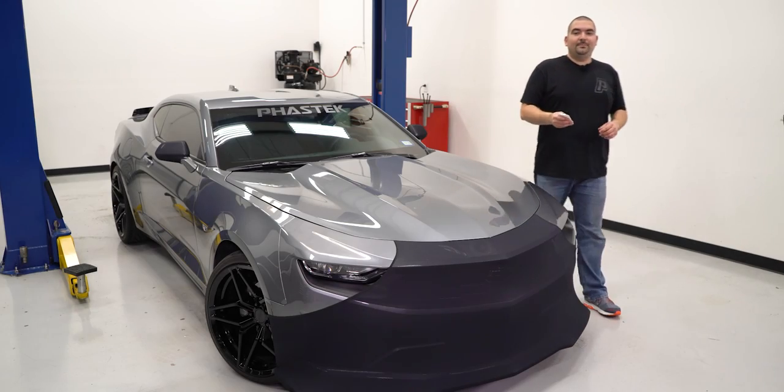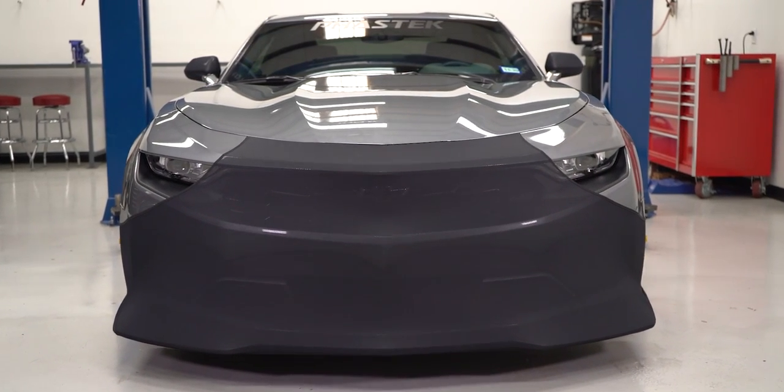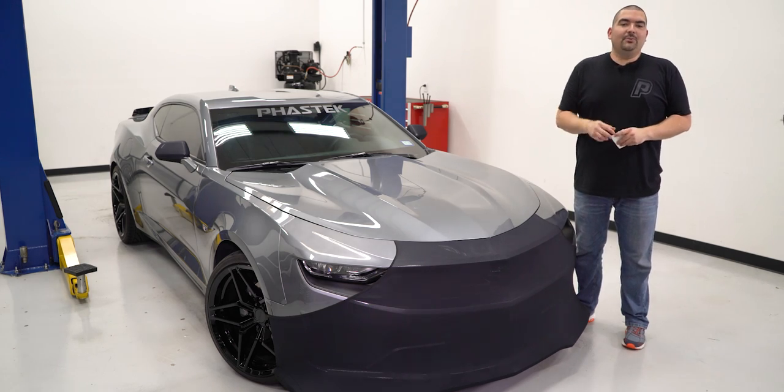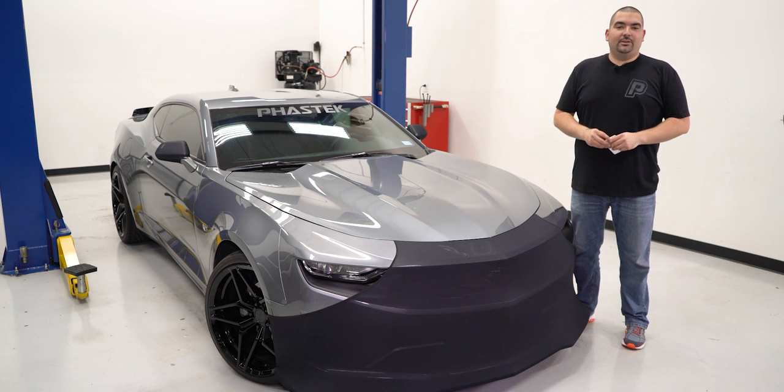Now with the Novi stretch bumper and mirror covers installed, our Camaro is protected from the open elements during our road trip. As always, thank you for watching. If you would like any more information about these products, go ahead and click the link in the description. Also don't forget to like and subscribe for our future videos.